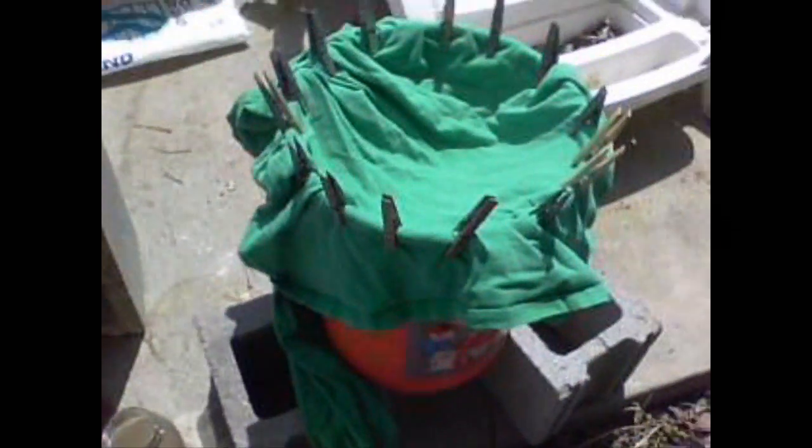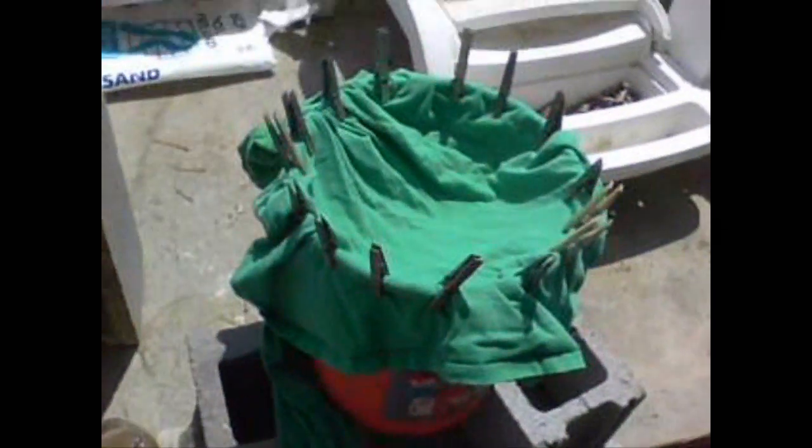Hello, this is IronHead41. We're going to have a little fun today, do a little experiment on how to clarify water — pond water, mud hole water.